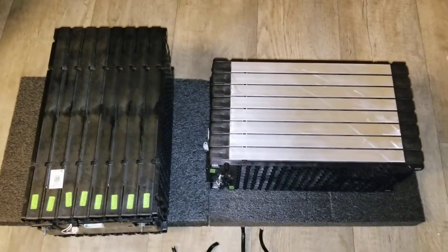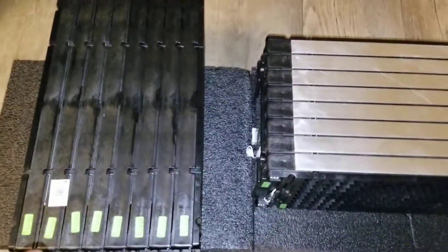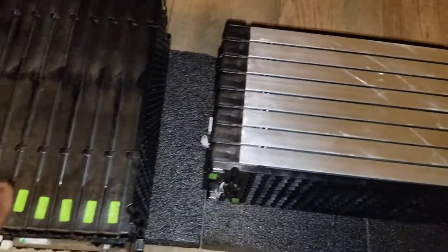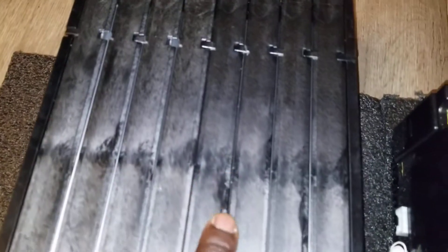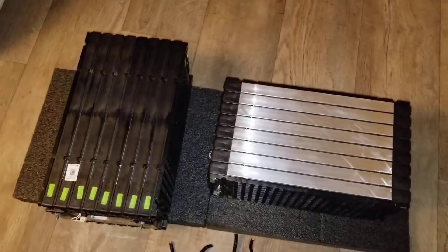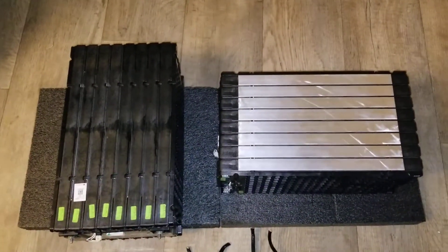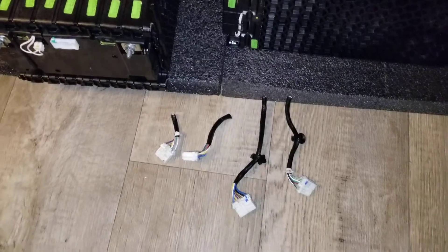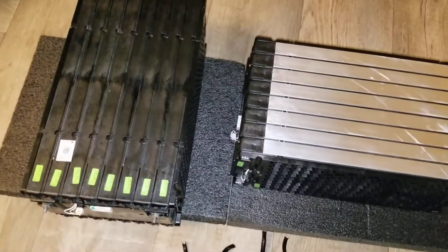These are the modules — you can see this is the top and that's the bottom. I just flipped it over so you can see the bottom. It's greased. So you can see: 1, 2, 3, 4, 5, 6, 7, 8 — so 8 times 2 is 16 modules, making this a 16S. These are the plugs for the BMS and that's the bottom of it.